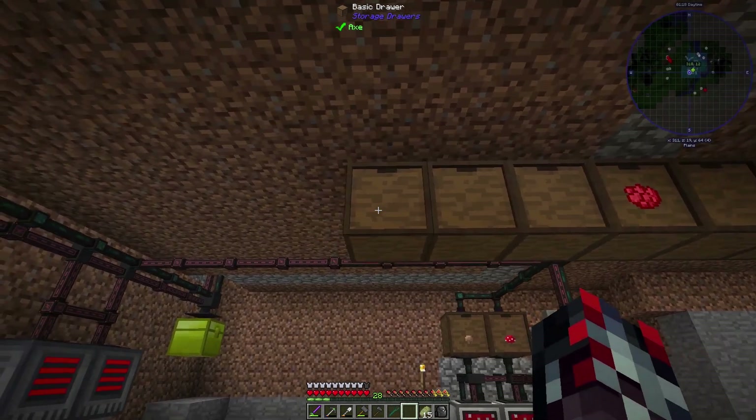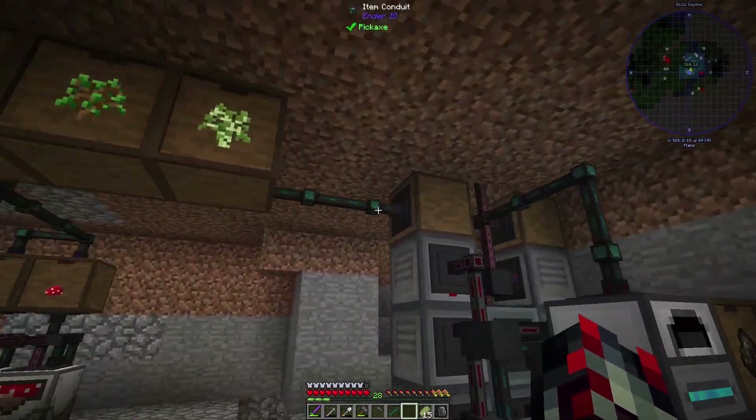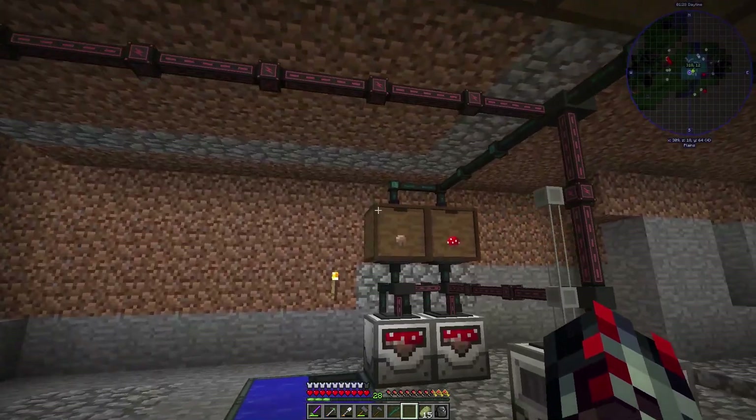Essentially what I want to do is have all the things that go into this bioreactor up here. I have my other saplings here, some seeds here, and some mushrooms here.